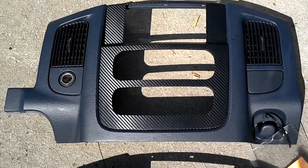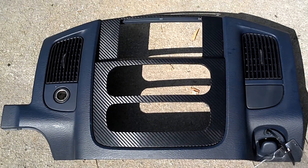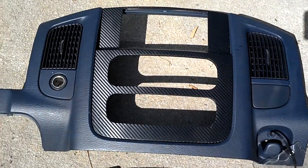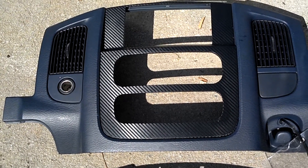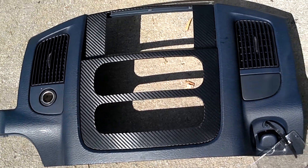This one is a black dash piece with black carbon fiber — you can kind of see it shine in there, looks really reflective. This one goes out to Rocco Pazella. He picked this up off my website and sent me his bezel, so this same one is going back out today.